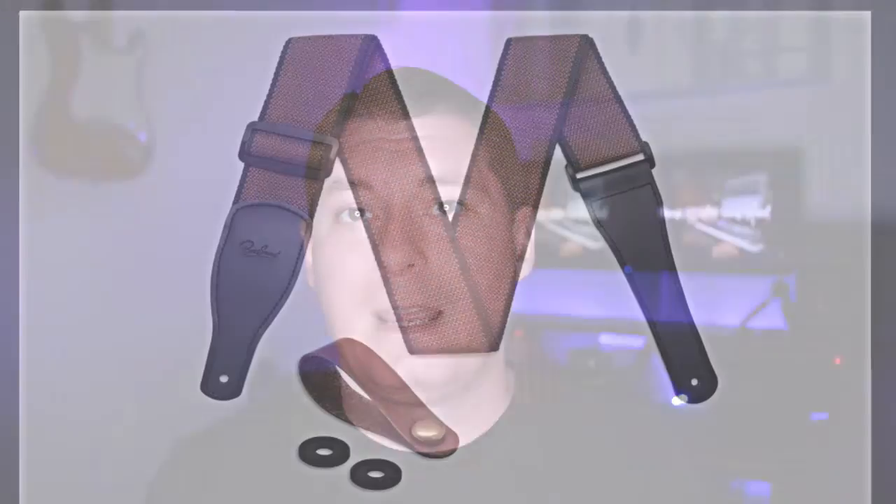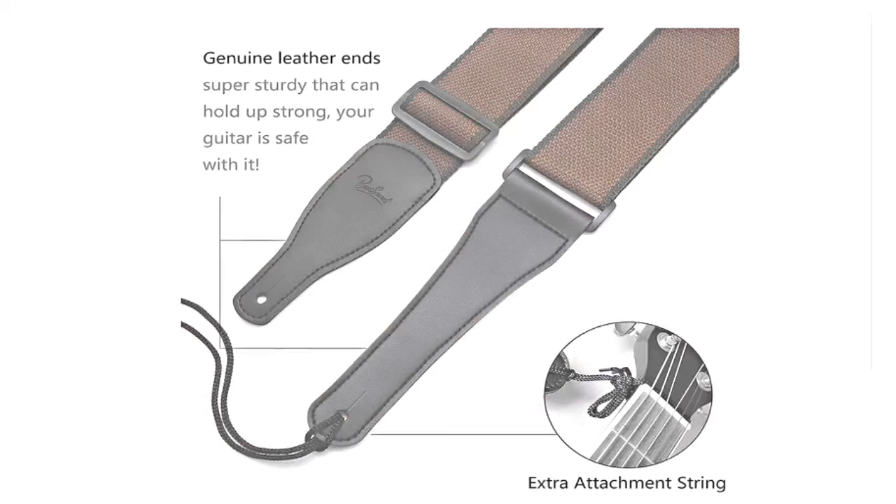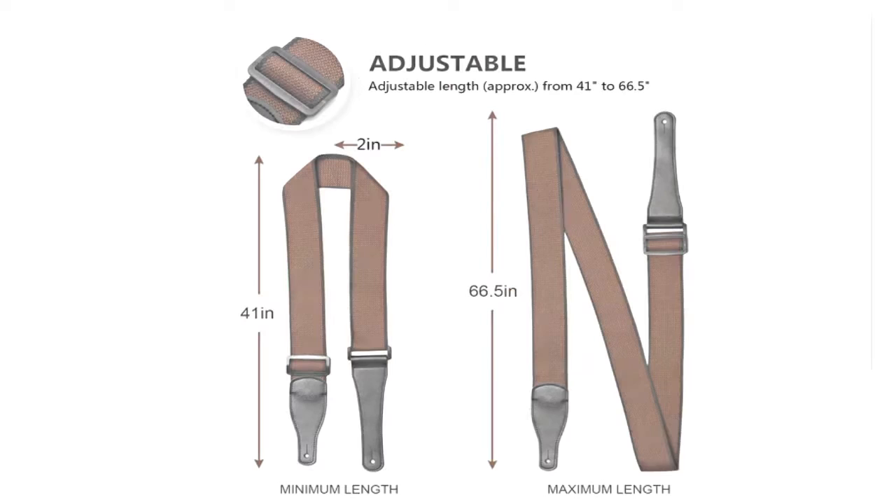Coming in at number 11 on the list is the Best Sounds Guitar Strap. It goes without saying that instruments can be quite expensive, yet even more than the cost associated with them, there is usually a sentimental value that's attached to most instruments as well. So why would anyone think of entrusting that family heirloom to a flimsy strap? That's why I have included this affordable alternative that has real leather woven into the ends, and it still looks stylish as well.